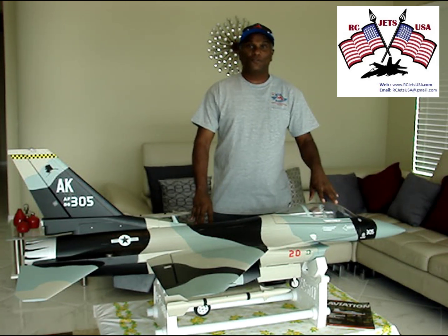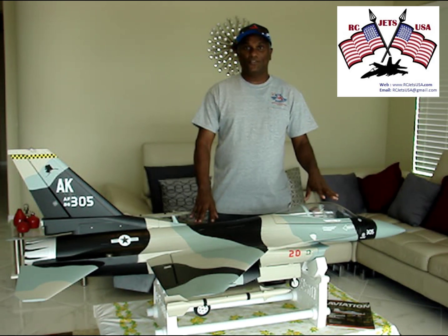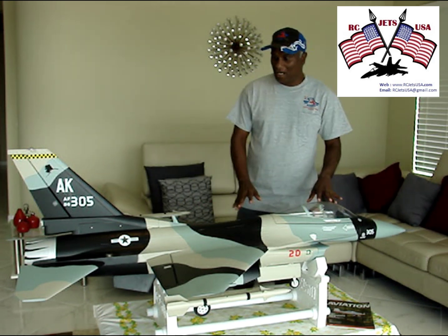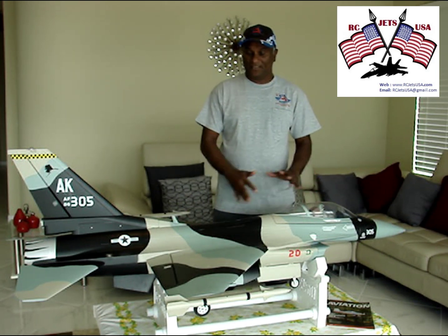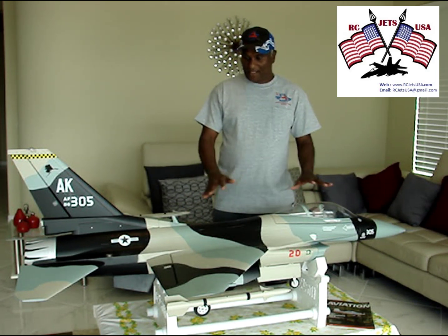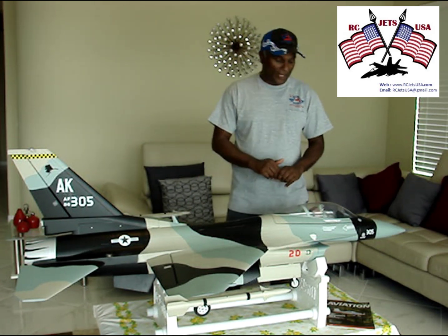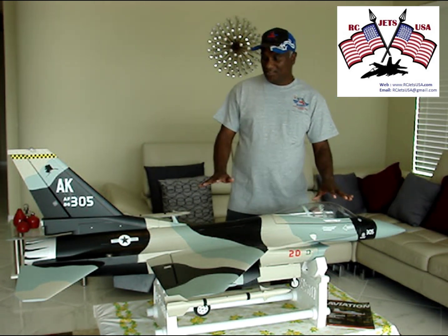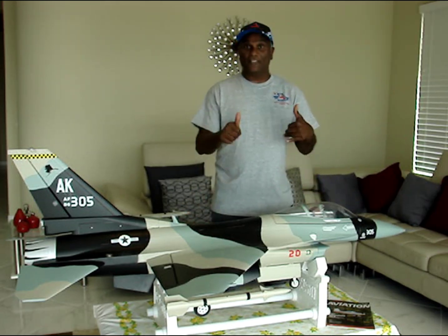Hello, welcome to RC Jets USA. Today I'm going to show you and explain how to set this jet for the first flight. I had a few flights on this jet and initially had a few hiccups, so I just want to make sure everybody covers the most important things.